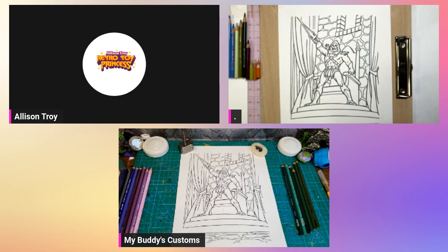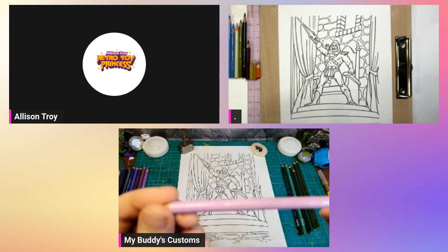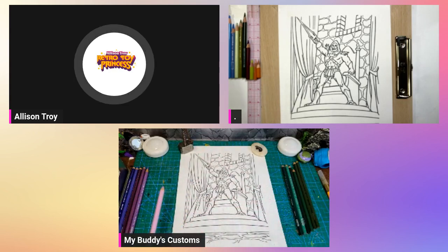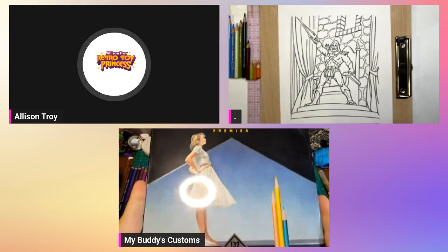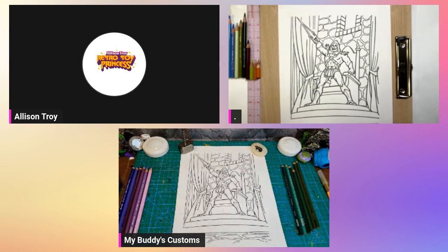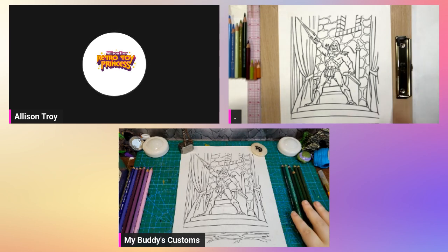Bud is using Prismacolor colored pencils — the big 135 set, I think. They are amazing, and so am I. This is the shilling portion: if you look in the description on the video, you'll see that I'm an Amazon affiliate. There's a link to the Prismacolor set both Bud and I are using. I get a small commission if you buy anything — not big, but it helps the channel and helps me buy more coloring stuff.